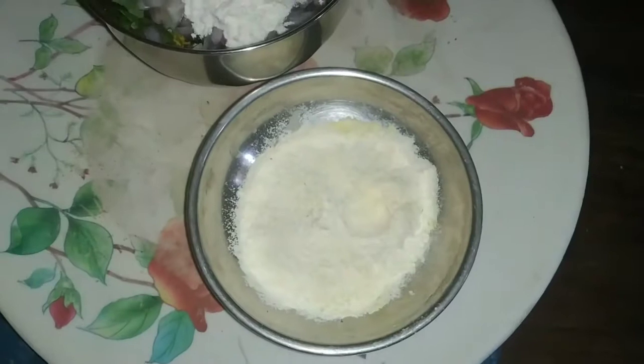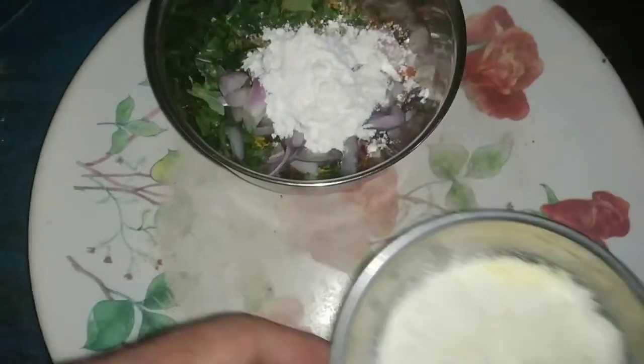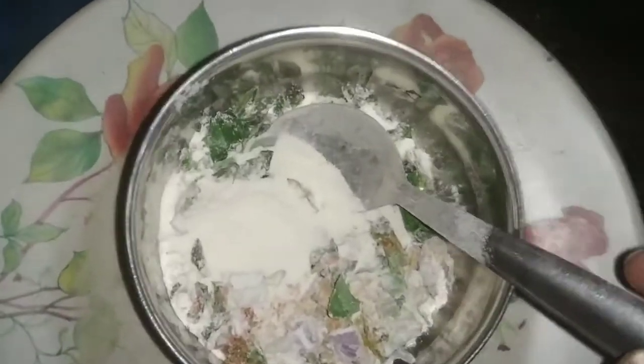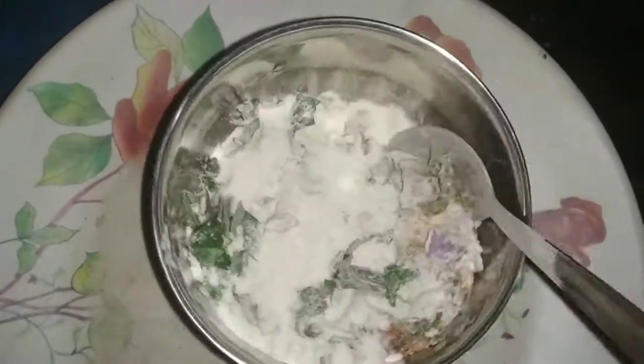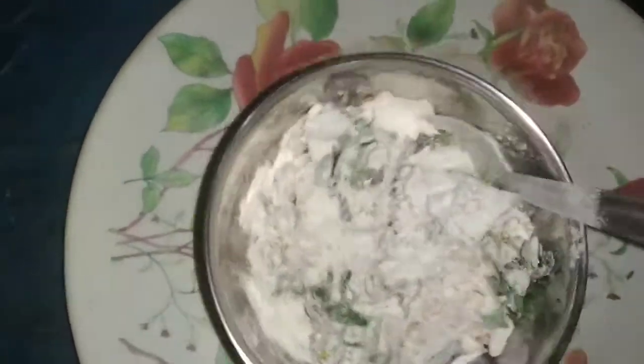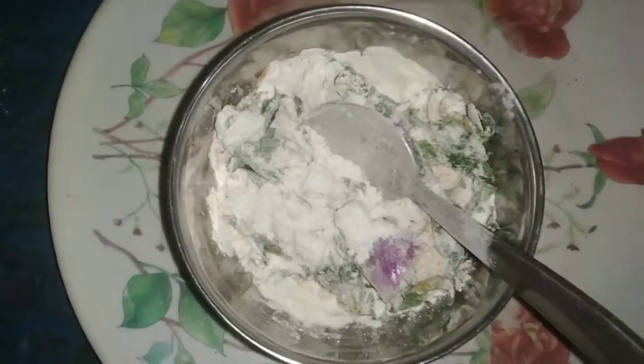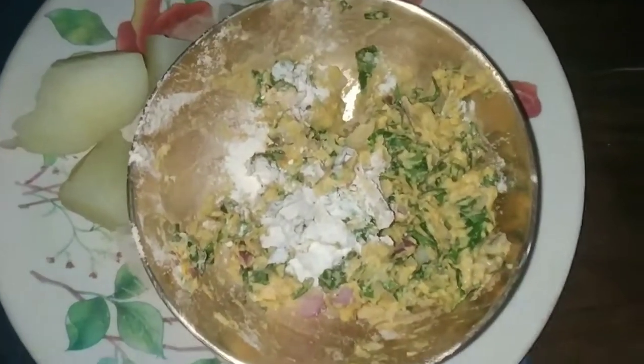We will get it into the baking pan. For the baking pan, this is the baking pan. We have put it in the baking pan, so this is how we can do the baking pan. We will get the baking pan.